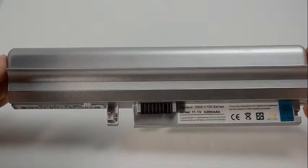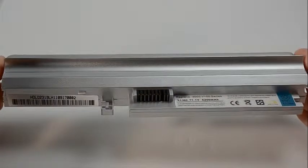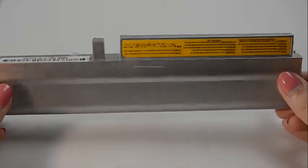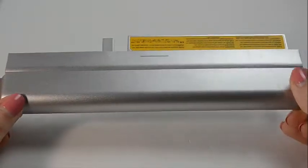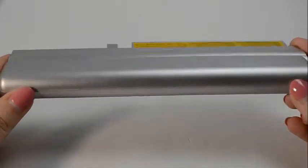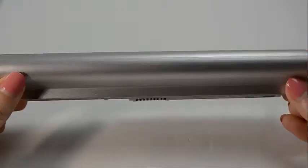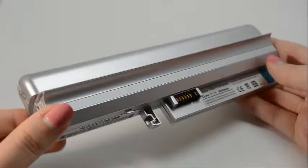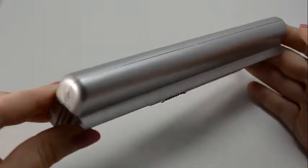Hi, this is Sarah DuBois with Laptop Battery Express. This 6-cell Lenovo battery is rated at 4,400 mAh or 48 Wh, and will give you about 2-3 hours of run time depending on your energy use. The mAh or milliamp hour and the Whr or watt hour indicates how long a battery will run on a charge.